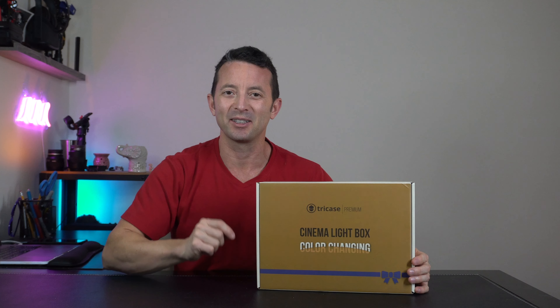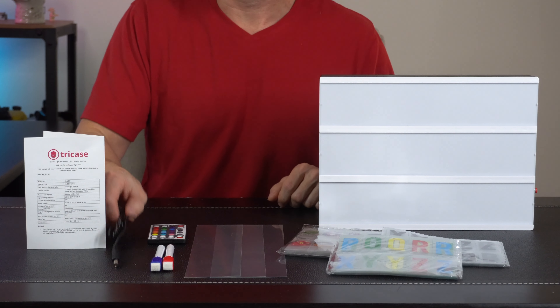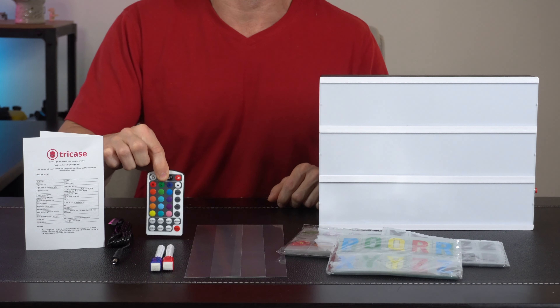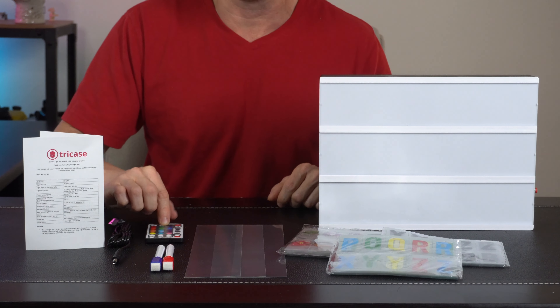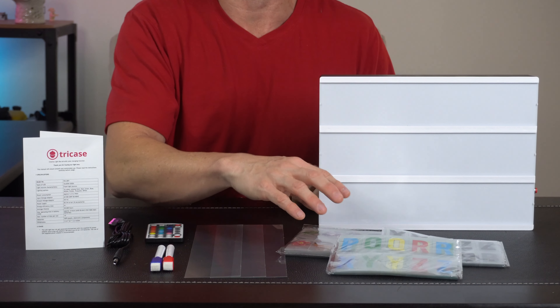Hey everybody, today we're taking a look at this color changing cinema light box by TriCase. Let's open it up and check it out. In the box, we got a nice complete kit. We got a user's manual, a USB power cord, and a remote control to control the RGB light inside with a bunch of different modes.